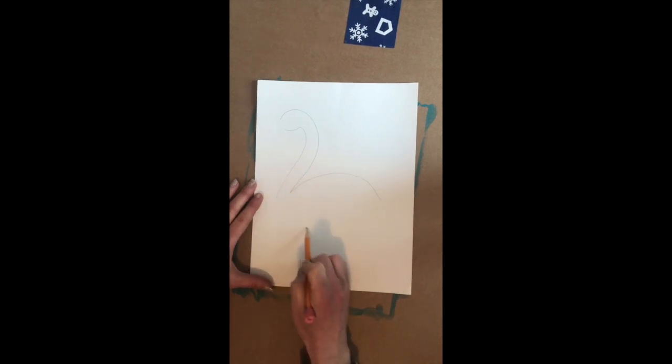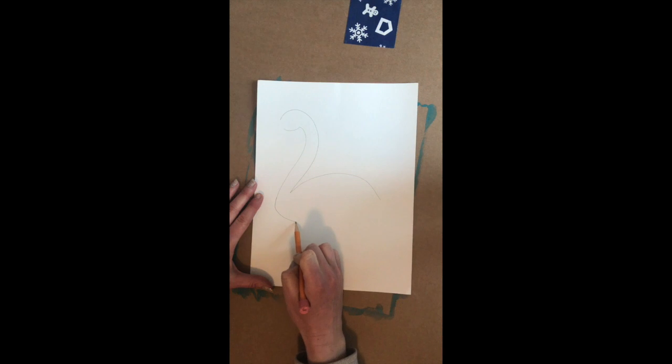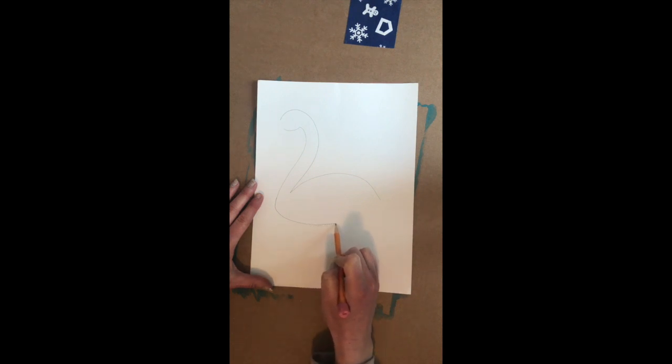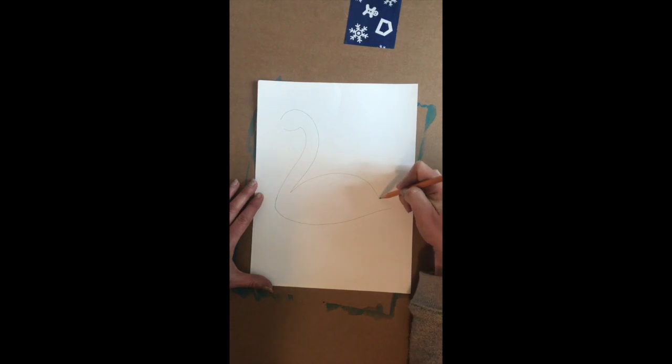Now we're going to create an eye shape, so you're going to take his neck down and then round it off to his tail feather, and then you can connect them if they don't match.